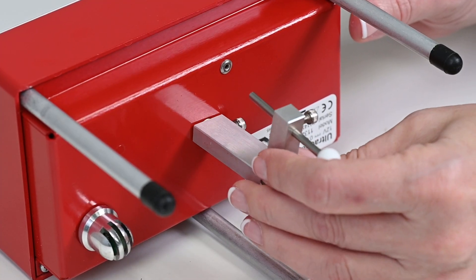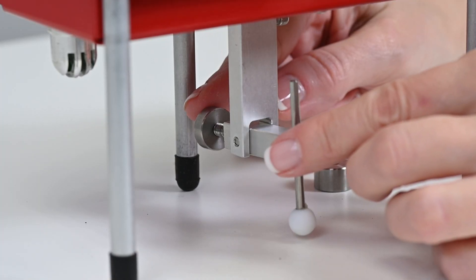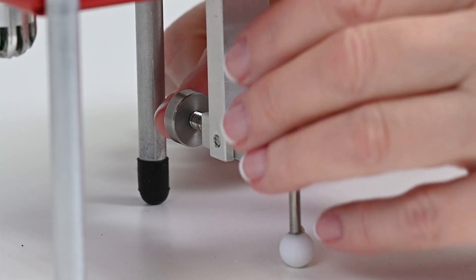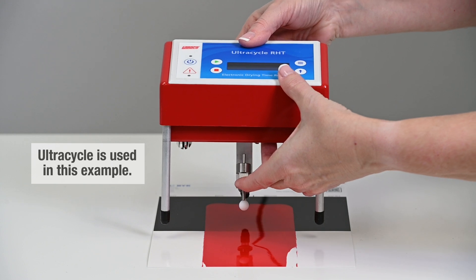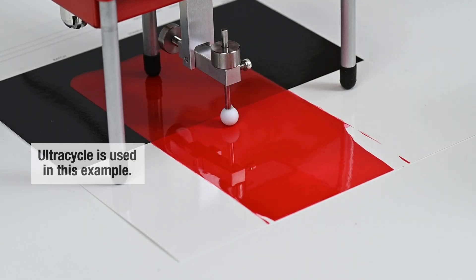Begin by attaching the arm and ball assembly to the motor shaft. Set the equilibrium by adjusting the rear counterweight before placing the 12 gram weight on top of the ball shaft. Place the drying time recorder over the freshly applied coating and lower the weighted Teflon stylus into position.